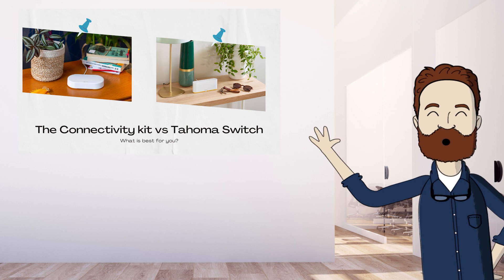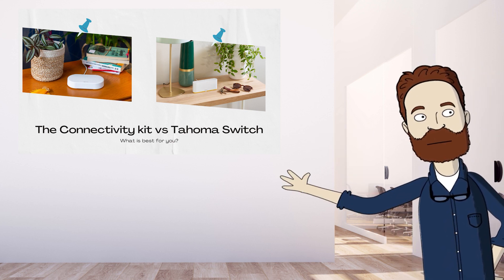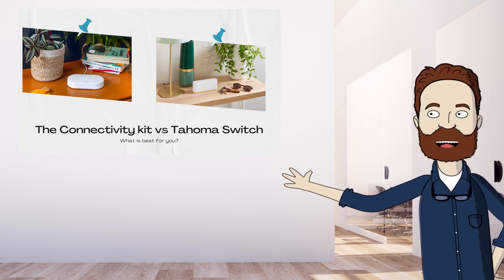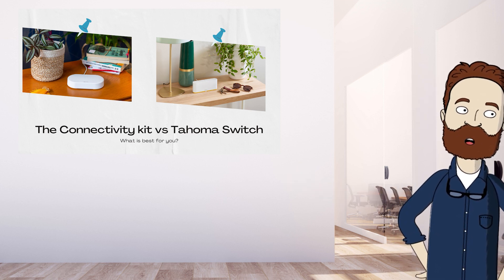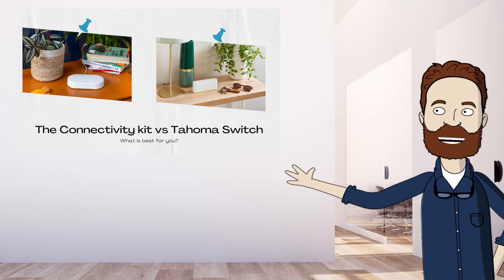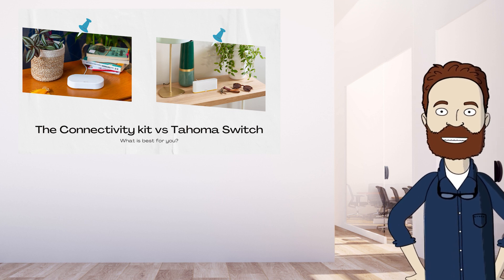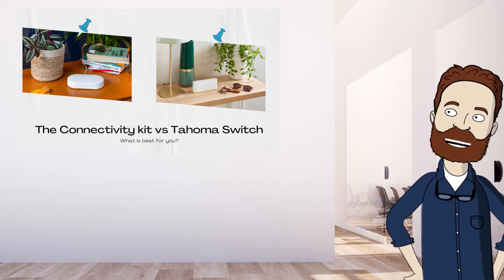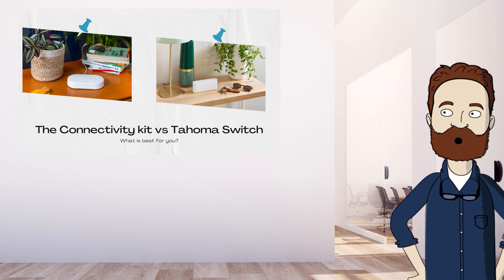Hey there, smart home enthusiasts! Welcome to our comparison of two awesome products: the Connectivity Kit and the Tahoma Switch. We know that choosing the right smart home product can be overwhelming, but don't worry, we are here to help. Today we will be diving deep into these two products to help you decide which one is the best fit for you. With these two devices you can control your shutters, blinds, and garage doors with an app.